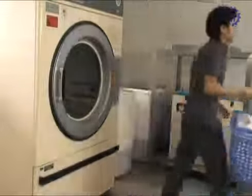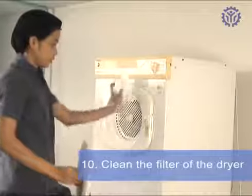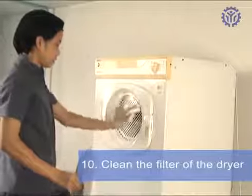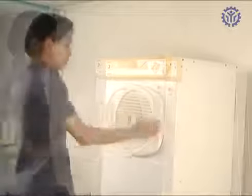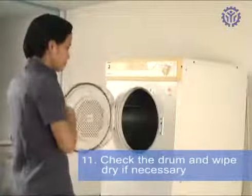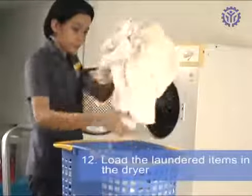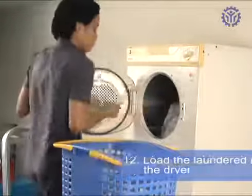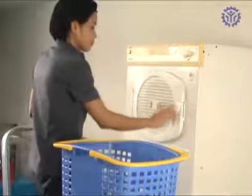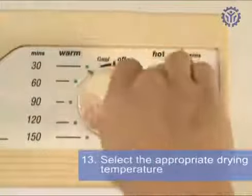After washing, you may proceed drying the laundry items. Clean the filter of the dryer. Check the drum and wipe dry if necessary. Load the laundered items in the dryer and select the appropriate drying temperature.